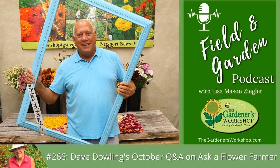Welcome to Ask the Flower Farmer Live. You might be tuning in expecting to see Lisa, but I'm filling in today to answer your questions about flower farming. My online class with the Gardener's Workshop covers bulbs, perennials, woodies, and more, while Lisa's class covers the basics.